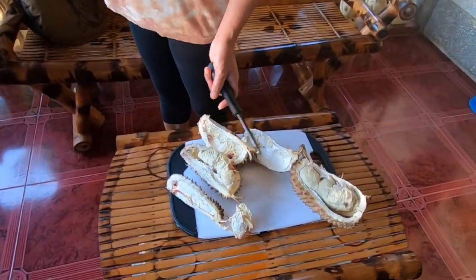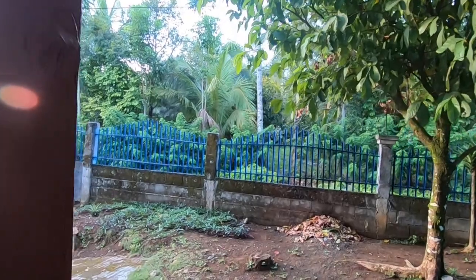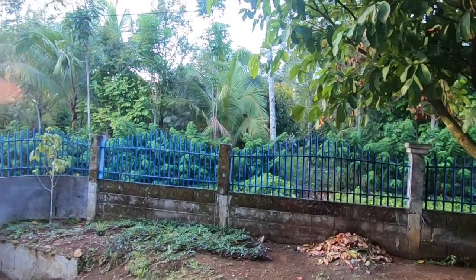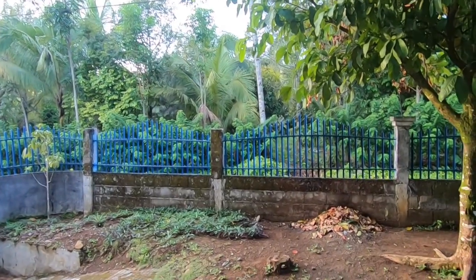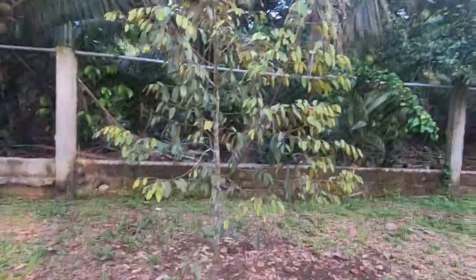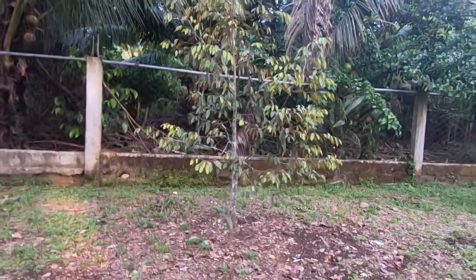And there's a fruit tree over there if you want to show it. Maria's going to walk over there with you. Hello there. This is a small durian tree here.